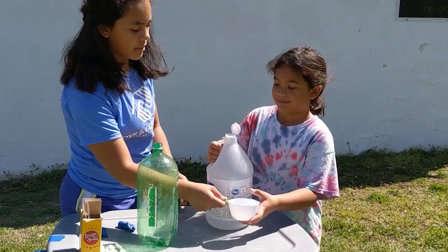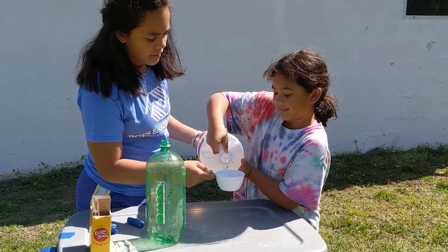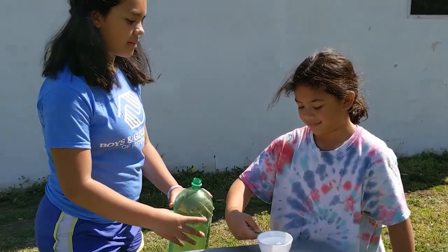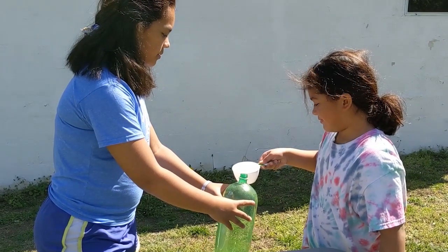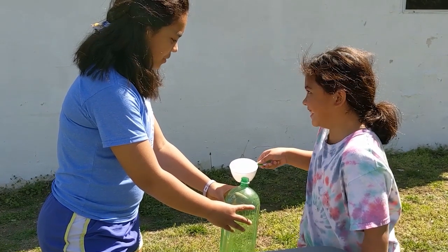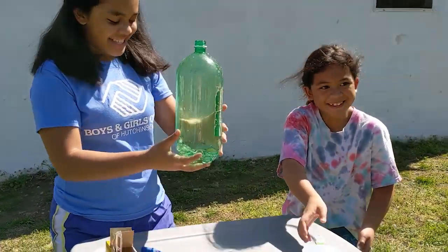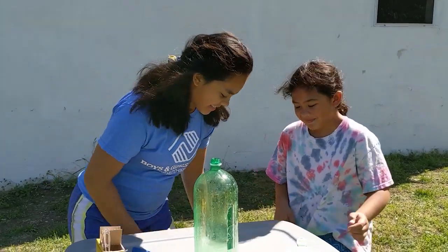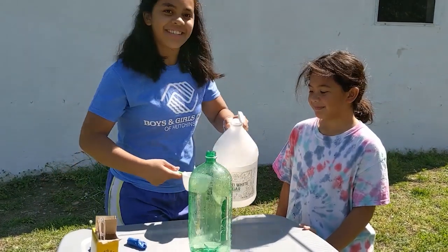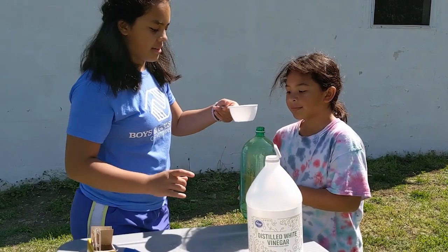Okay, we're going to pour the vinegar. We're going to do a full cup for this one because this one is a lot bigger than the water bottle. It's okay if you spill because you probably need to add a little bit more anyway — it's going to explode anyway. A little bit more. You can put all of it.